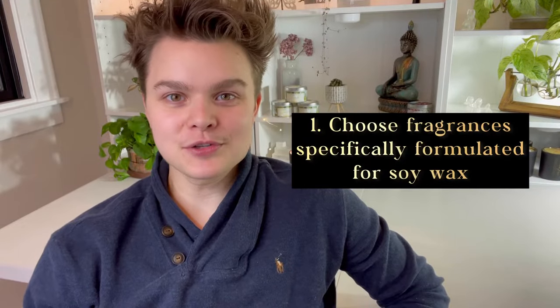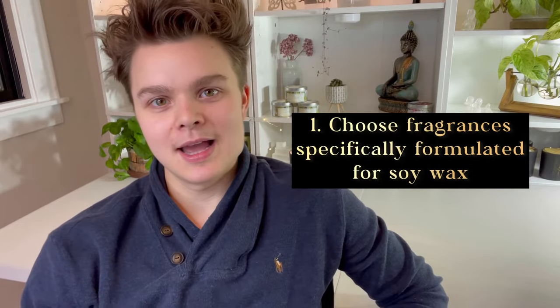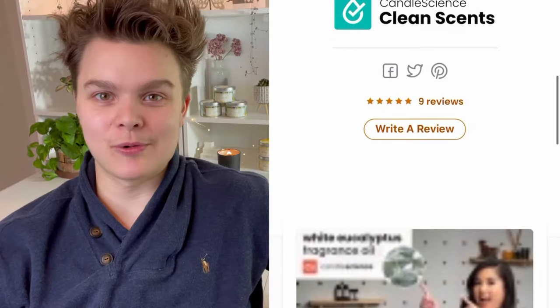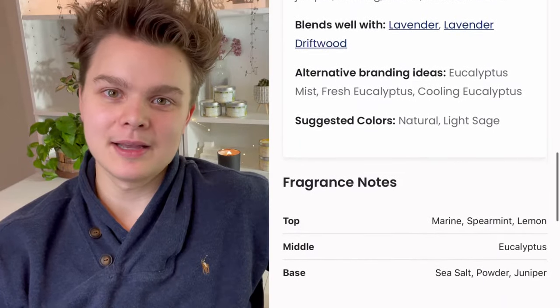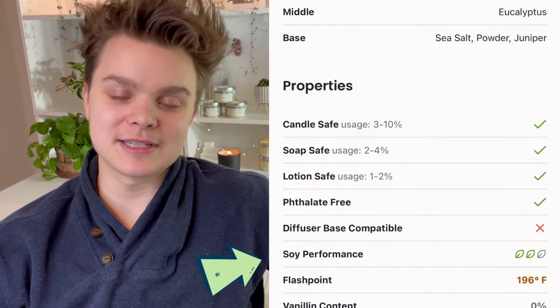Tip number one is to purchase fragrance oils that are specifically formulated for soy wax. Websites like Candle Science actually have in their column about their fragrances — I'll try to pull this up on the screen too — how the fragrance performs in soy, and they give a star rating. Nature's Garden has something similar, where you can see when you page through what the expected performance is of that fragrance in soy wax.